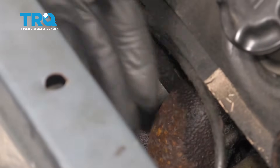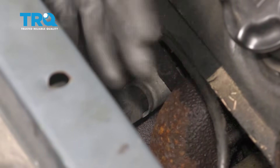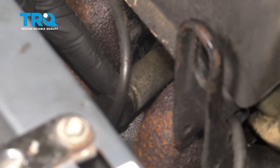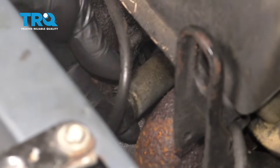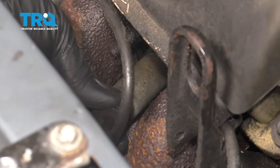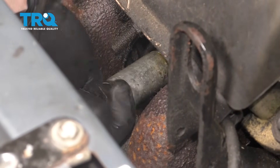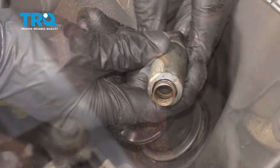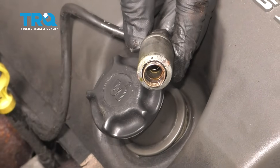The process for all of the spark plugs is gonna be pretty much the same — this one's right out in the open for the camera, so it'll be the one we service. What you wanna do is grab onto that spark plug wire and give it a little twist, essentially to break it free from the spark plug. After that, grab it and pull it off. Give it a quick inspection — make sure it doesn't look broken, damaged, or worn in any way.